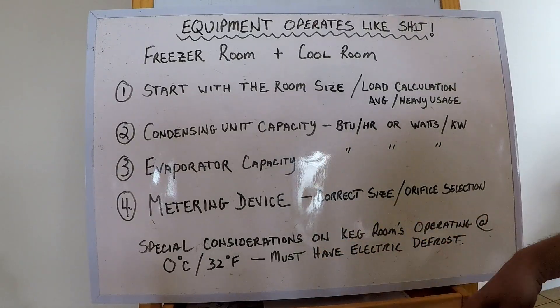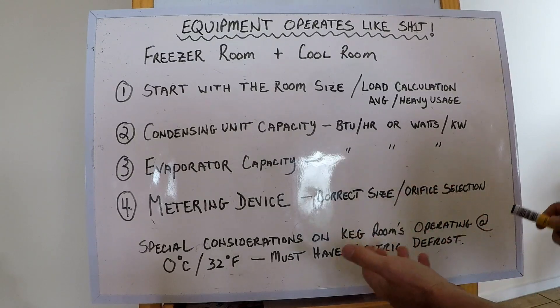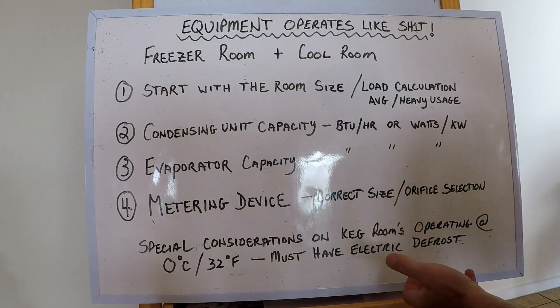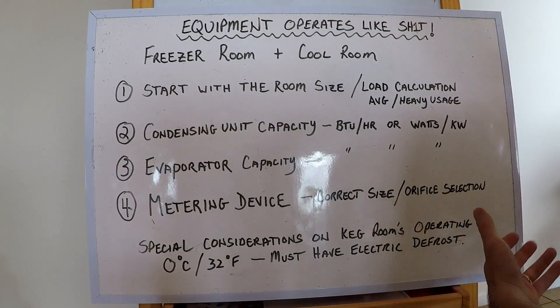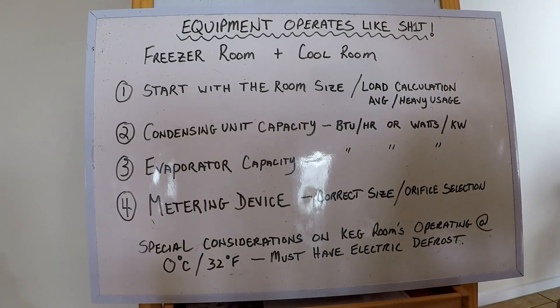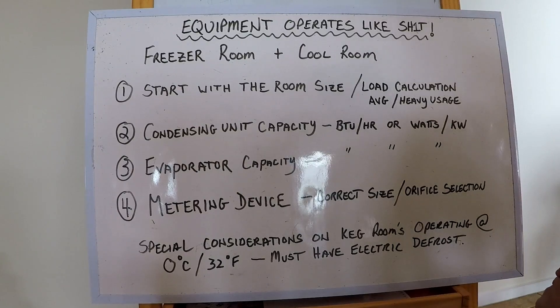Special considerations for keg rooms operating at zero degrees Celsius or 32 Fahrenheit — most keg rooms operate at that temperature because they don't want foamy beer. The evap coil must have electric defrost or some sort of defrost, because it can't rely on off-cycle defrost. If the keg room keeps freezing up or the guys say the beer is foamy because the thermostat is set at two degrees, you need to set it slightly colder and make sure there's a defrost in place.